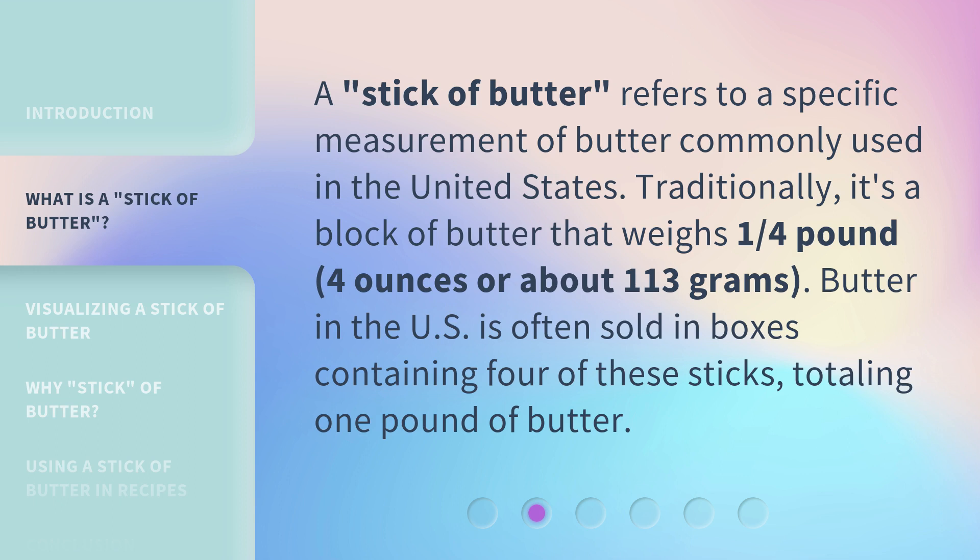A stick of butter refers to a specific measurement of butter commonly used in the United States. Traditionally, it's a block of butter that weighs one quarter pound, four ounces, or about 113 grams. Butter in the US is often sold in boxes containing four of these sticks, totaling one pound of butter.